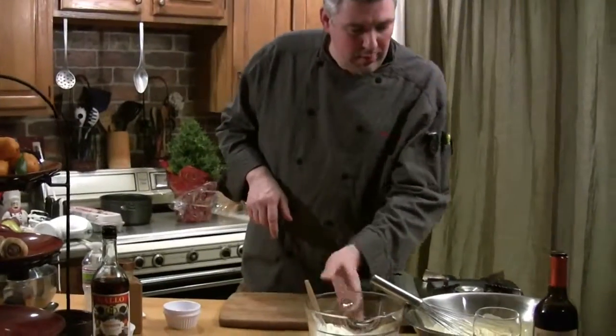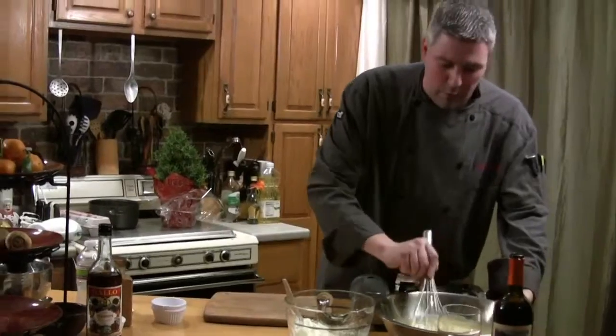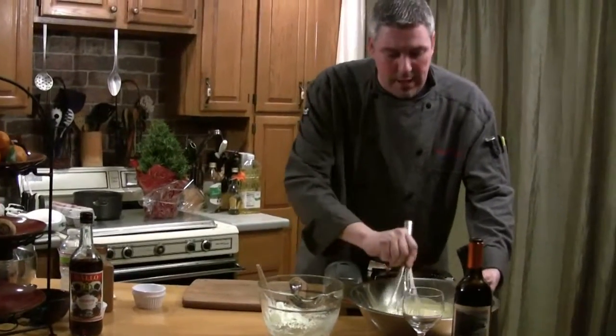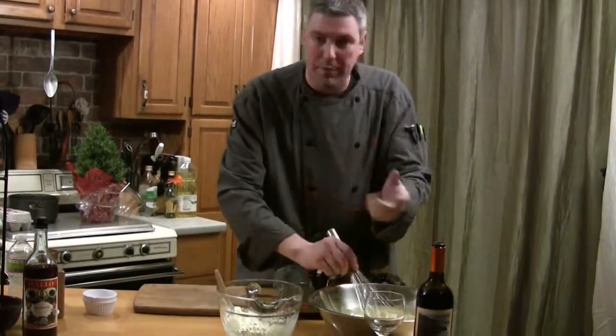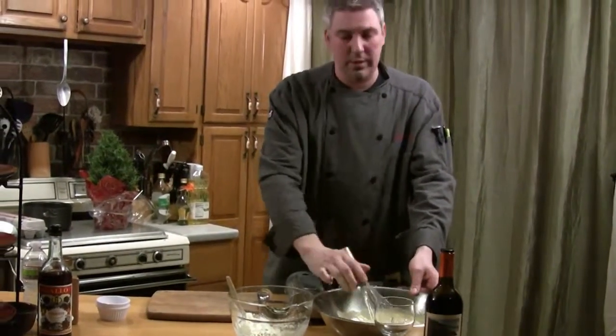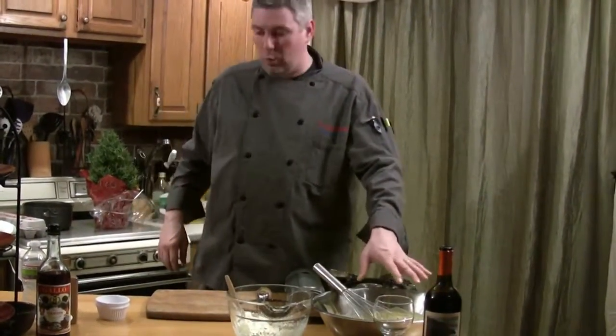We've got the egg mix done and we'll get the cream done. We're just going to wait a few more minutes for this egg to cool down, because if we add that cream to it now while it's still hot, it's going to melt that cream right down and turn to curdled mush. So let that cool down a little bit more. While that's cooling, we're going to work on our pears.